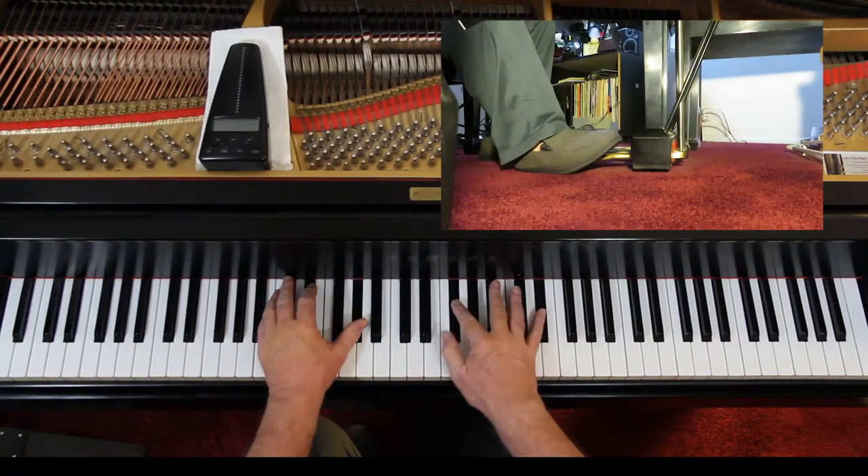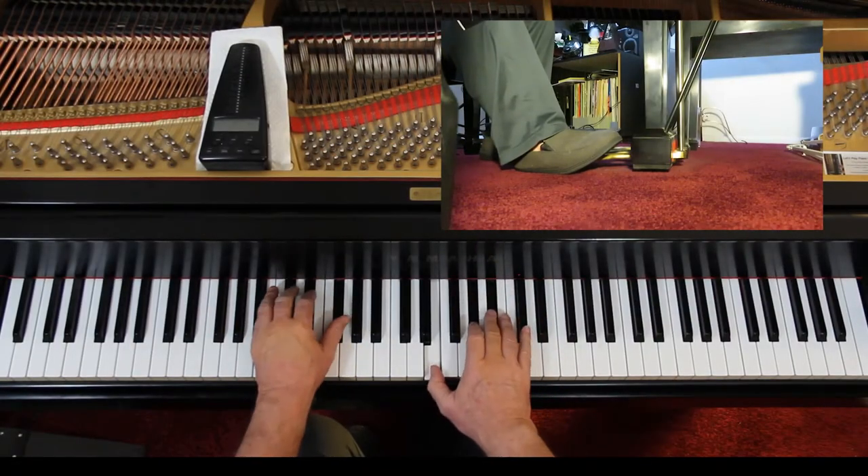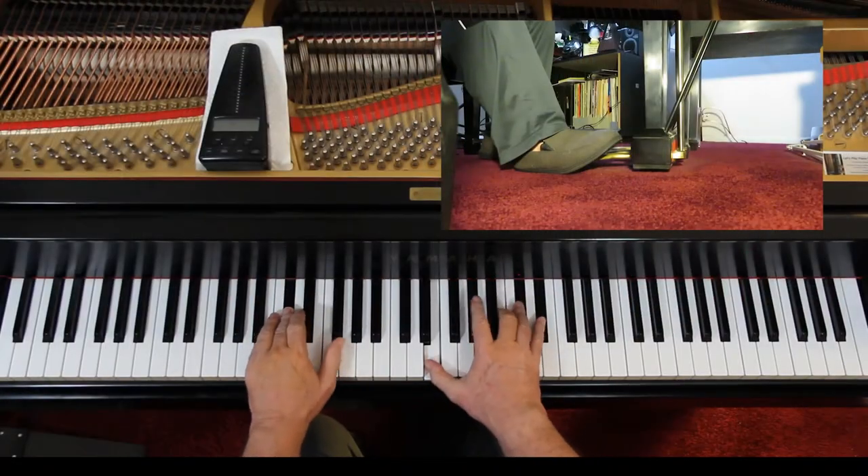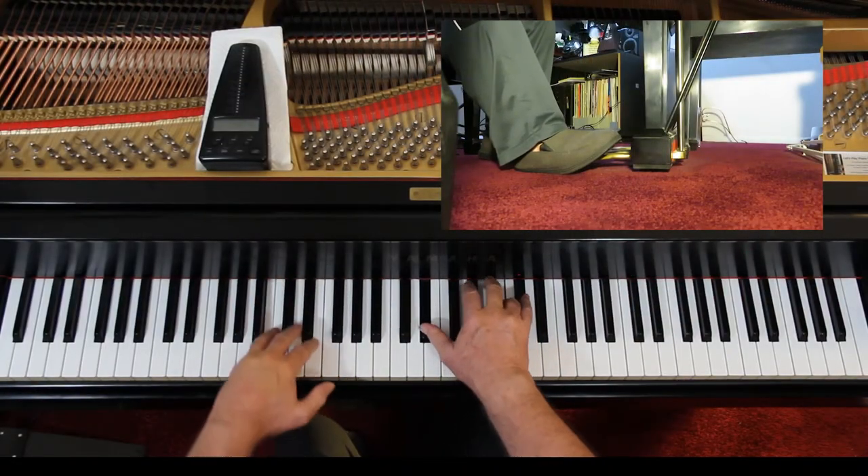I suggest you crescendo up to a moderately loud — don't get loud here, it's too soon, just moderately loud. So come down, start this about moderately soft or soft. Now you're moderately loud. Now you're soft. All the voices you play them about the same here.